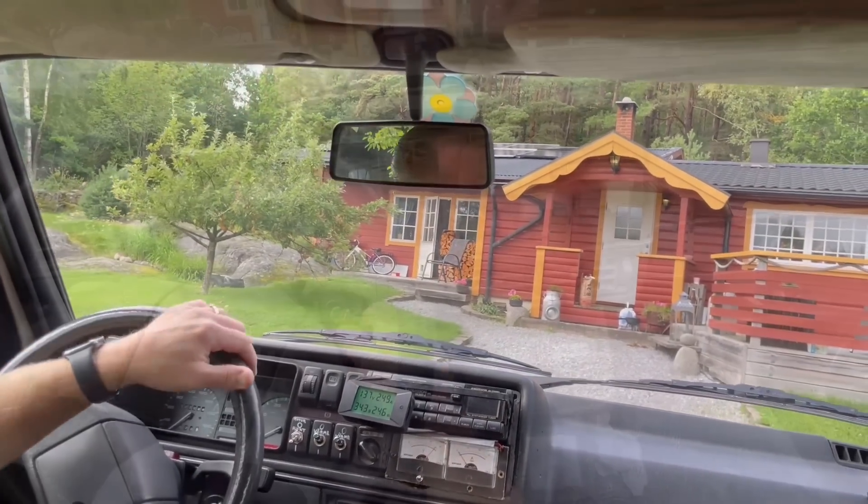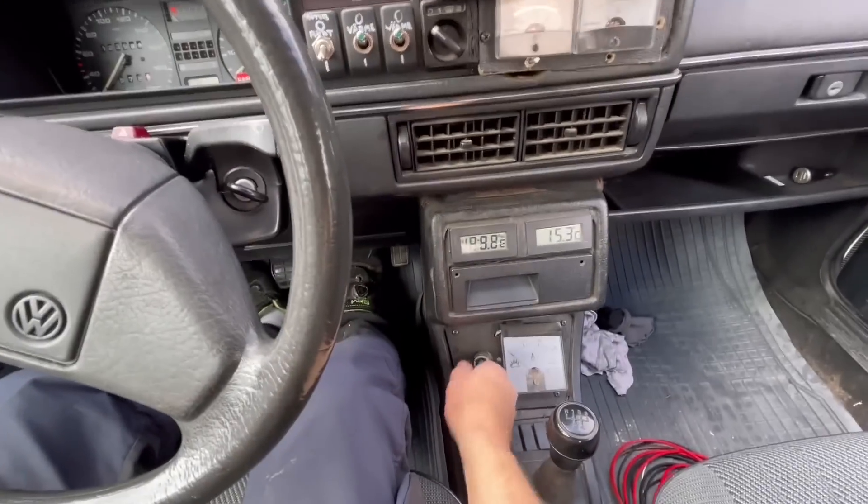I am home again. There we have it guys — a quick little test drive at the end. I will do a range test later on; let me know in the comments if you would like to see that and then I will try to make it for you guys. This was pretty much everything for this video. I really hope that you enjoyed, and I hope to see you next time. Take care guys, and goodbye.